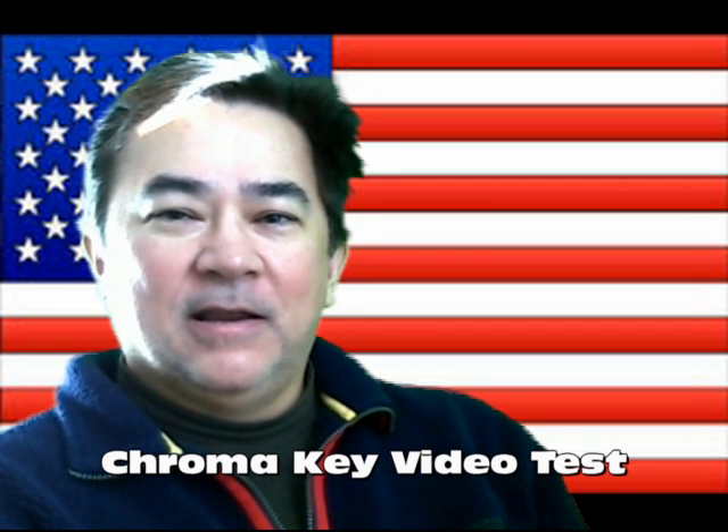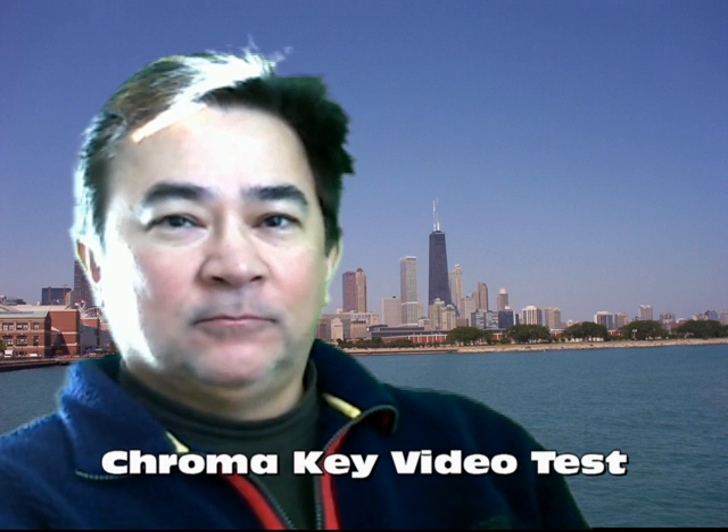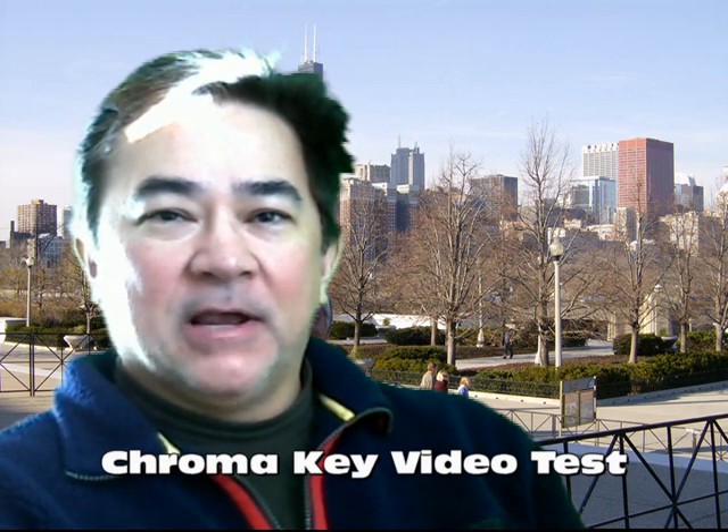This is just a test of a green screen and the scene behind me is a standard. So there's actually a green background behind me and I'm just testing this out to see how it works. Okay, bye-bye, see you later.